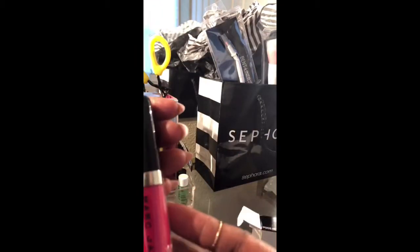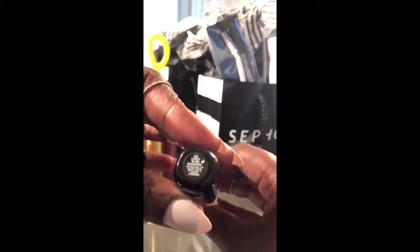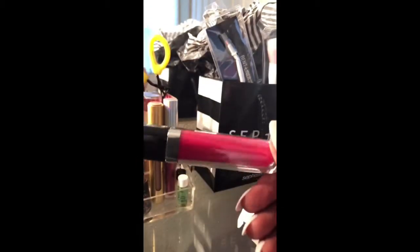So this is the first one. It is the Candy Bling. The scent of it is minty, surprisingly. And again, the price is $28.